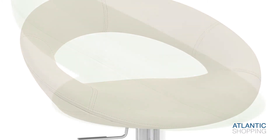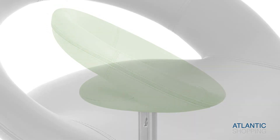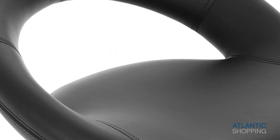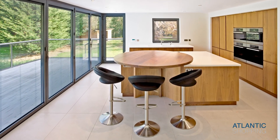Padded with high density foam for comfort, it has an arching open backrest and is ergonomically shaped to support your back. The Brushed Crescent Barstool is chic and elegant and will grace any home with both poise and practicality.